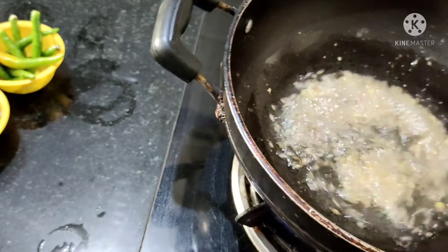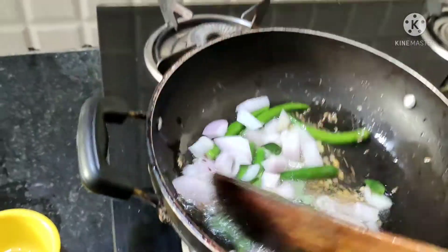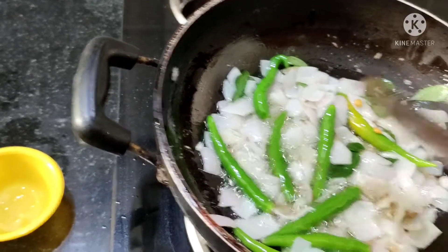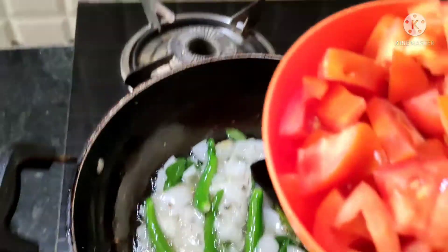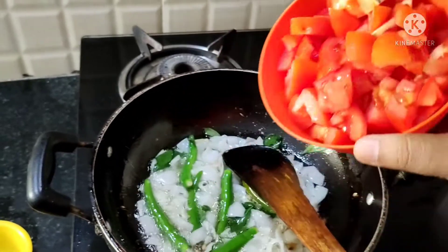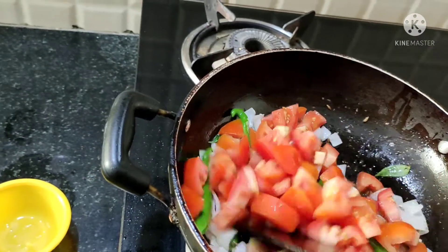When you boil it, you can taste the flavor. You can cook the oil and stir fry the vegetables. You can taste it like this. That's a simple tip in making chutneys.